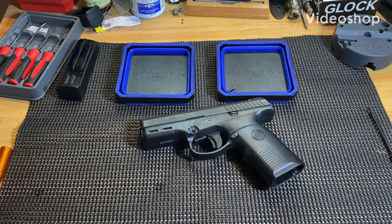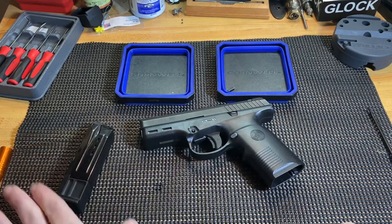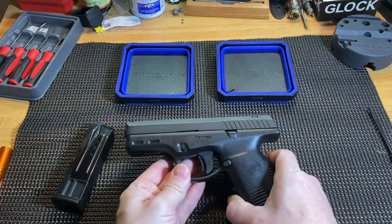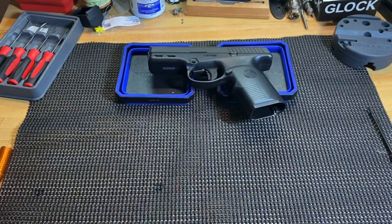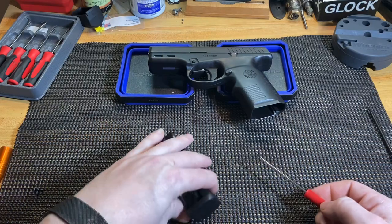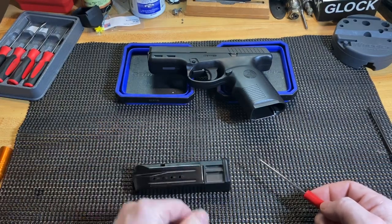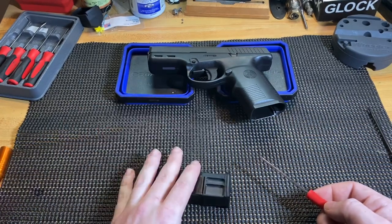Today I've got the Steyr M9 and we're going to do a complete disassembly on it. Welcome back to the gun bench. First we'll start with the magazine. This is the 10-round magazine — they do make a 17-round, but this is a borrowed gun. A friend asked if I wanted to do a video on it, so I did. It came with three of these.